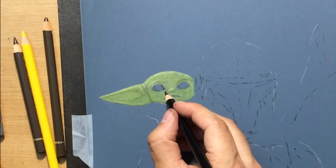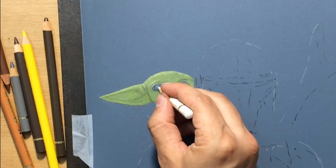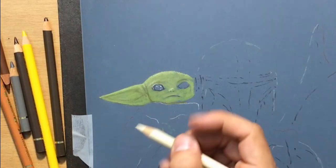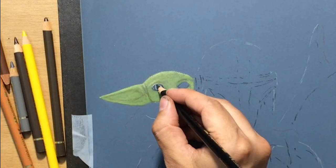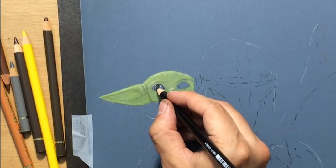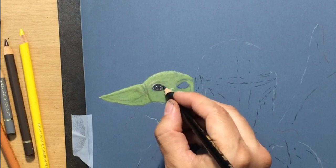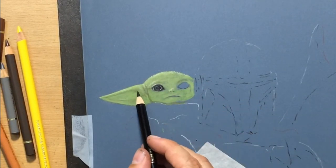Now I'm going to do the eyes — starting with the catch light, the reflection in the eye, and there are a couple of them. That should make the eyes look more lively and interesting. Baby Yoda has very large pupils, I guess to make it look cute. I'm filling this in with a black colored pencil, but also adding some brownish tones I see in my reference photo. You can see how nicely the highlights stand out so the eyes look round and shiny.